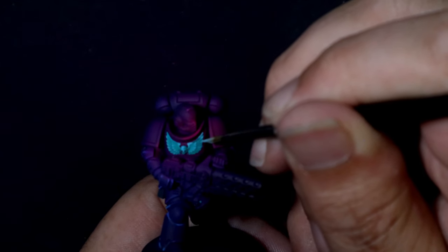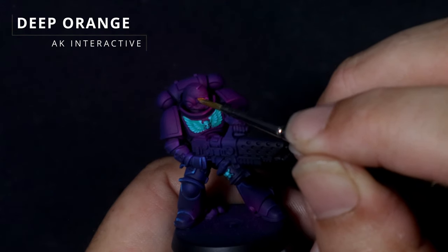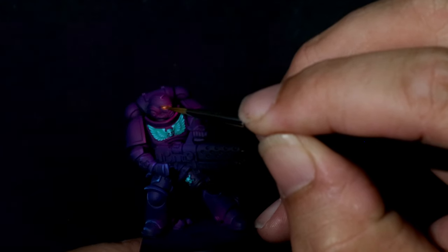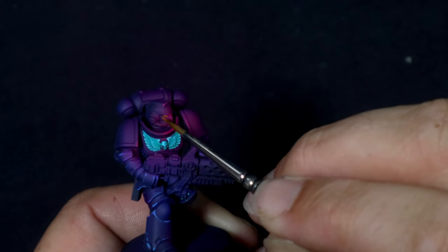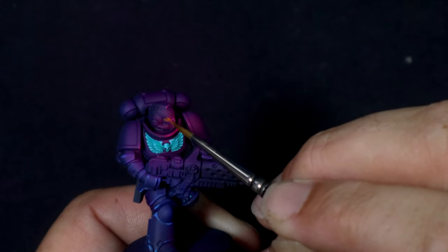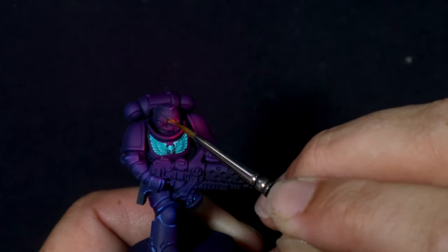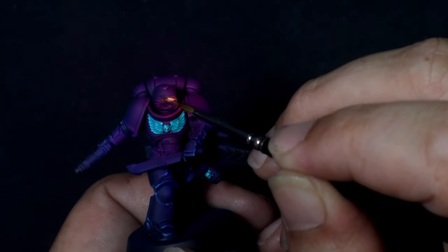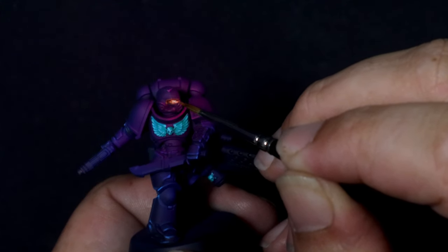Even though the footage here is a little bit fuzzy, you can still see the highlighted sections of these details. For the eyes, I tried a few different things on the different models in the unit and came to the conclusion that it doesn't really matter — as long as you're using a very similar technique or at least the same colors, you'll still come out with a generally pretty uniformed look. What I'm actually doing here is pushing a lot of the orange from the outside edges into the center of the lens, before dotting with a little bit of white and glazing back over with the orange.